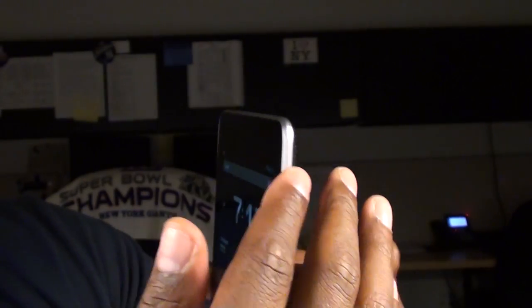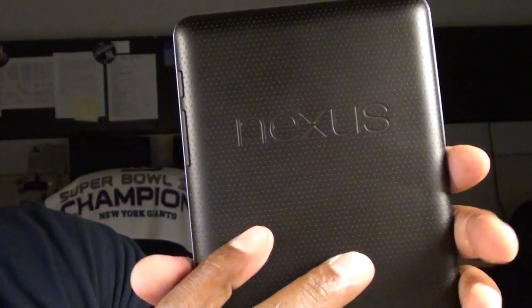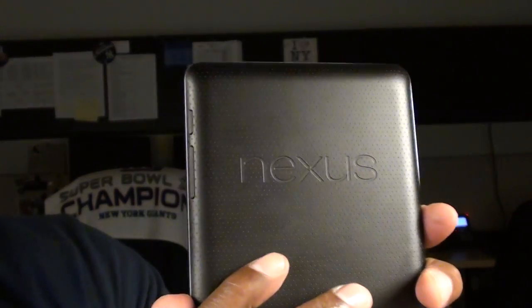Now, if you looked around it with me, you can see there are two things missing from this device that's a bit disappointing. There's no microSD card slot — you can't put a microSD card in here. And there's no rear camera. Is that a big deal? Not really. Let's talk about the price.